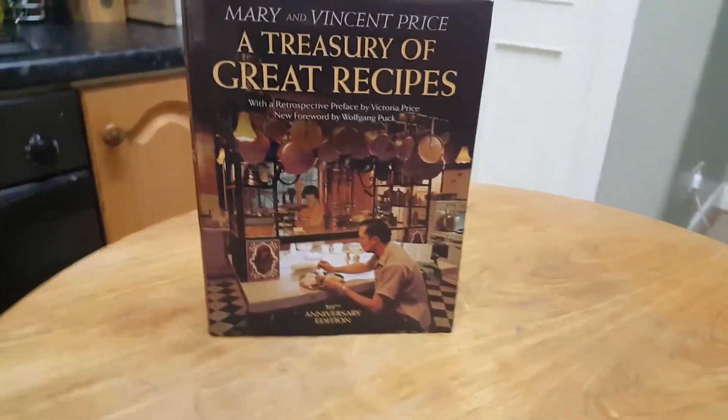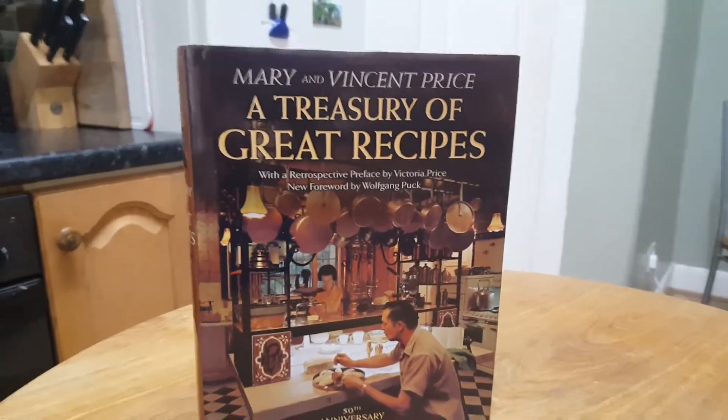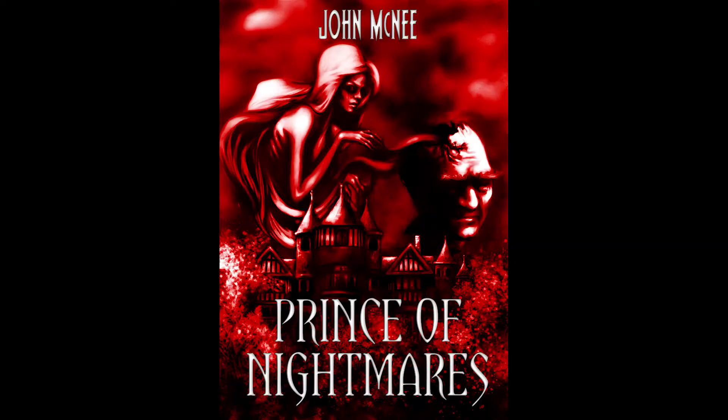I'll say this right off the bat — I'm not too sure about this one. That's right, this is the show where I, horror author John McNeil — buy my book — work my way through A Treasury of Great Recipes by Mary and Vincent Price from 1965, in a slightly desperate early midlife crisis attempt to become a YouTube megastar slash transparent marketing ploy. Buy my book. Is it working?